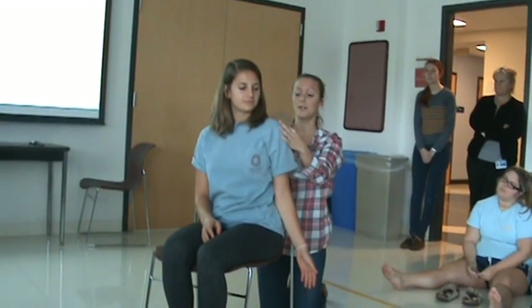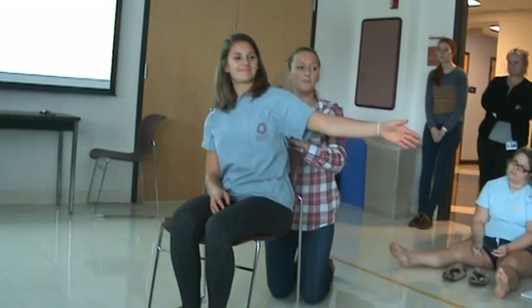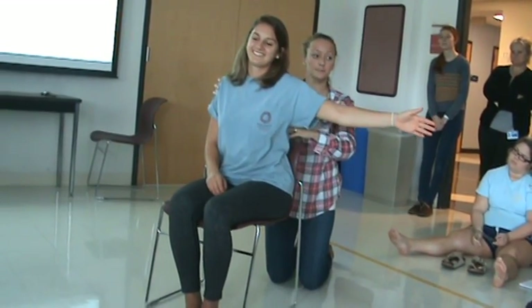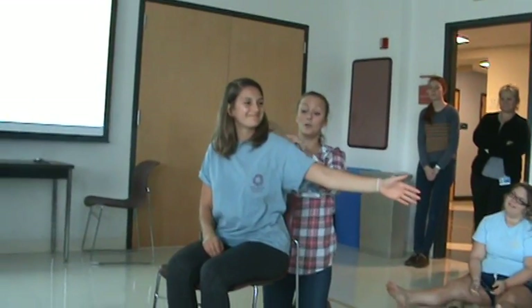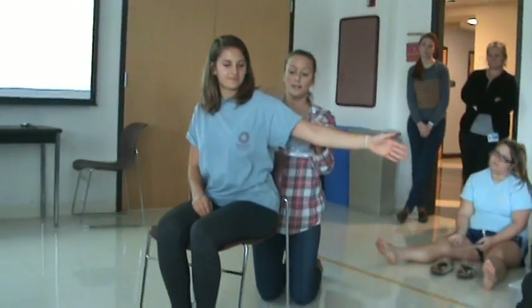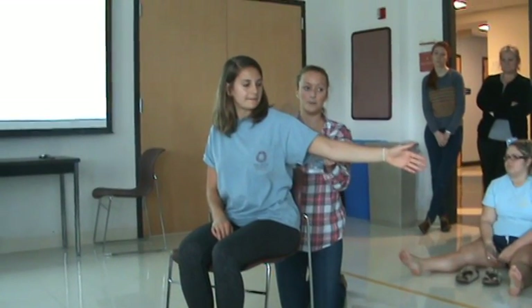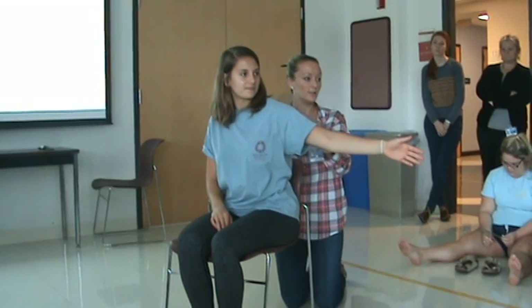Same starting position — posterior aspect of the acromion, stationary arm parallel to the spine. Go ahead and move that arm up as high as you can. She's got a lot of impairment and is substituting with lateral flexion — you can't do that, so I correct her. I've moved my goniometer so I need to find everything again: posterior aspect of the acromion, parallel to the spine, movable arm in line with the humerus. She has 105 degrees? No — I read my goniometer wrong. She has 74 degrees of glenohumeral abduction.